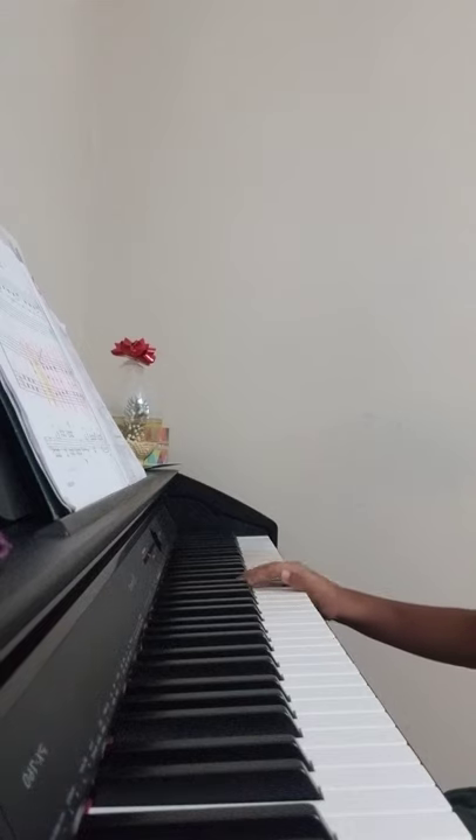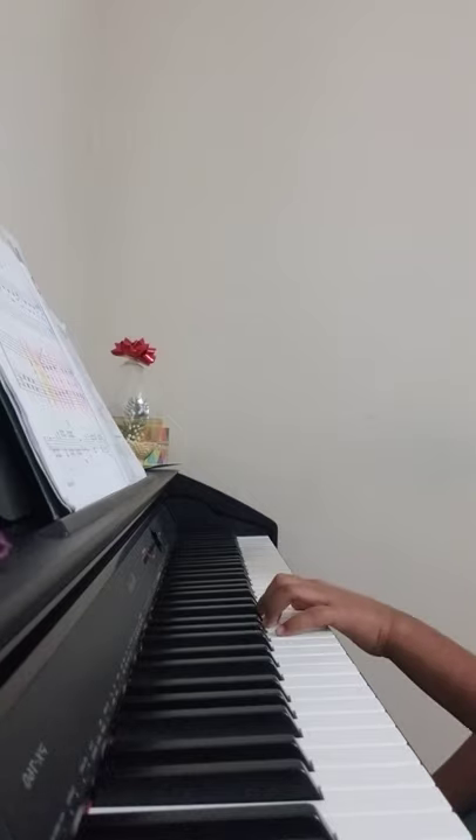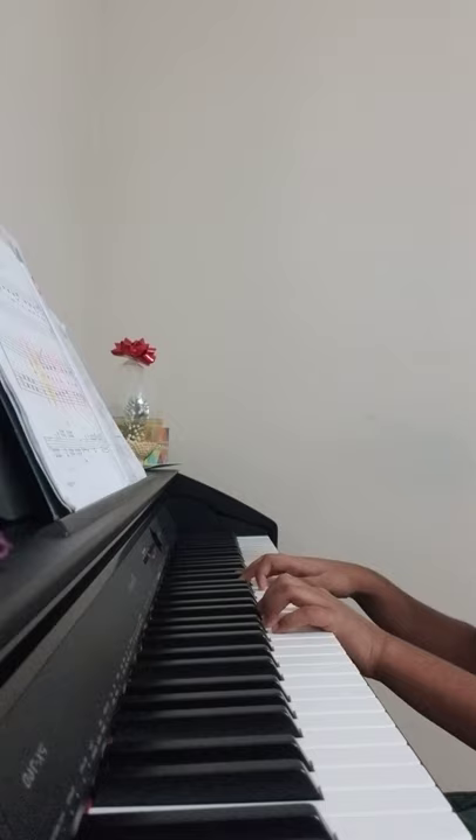Hi everyone, today I'm going to do a tutorial on how to play the Samy's Cat song. This is a pretty easy song to play, so let's start. Your right hand is going to be on C, and your left hand is going to be on G.